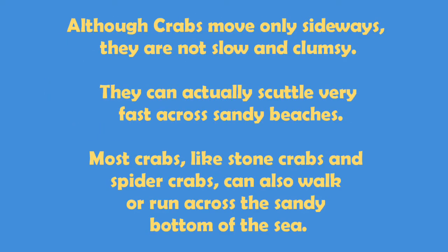Although crabs move only sideways, they are not slow and clumsy. They can actually scuttle very fast across sandy beaches. Most crabs, like stone crabs and spider crabs, can also walk or run across the sandy bottom of the sea.